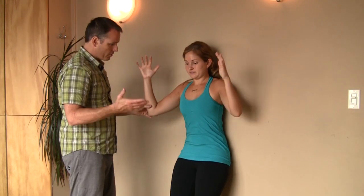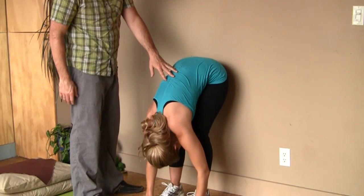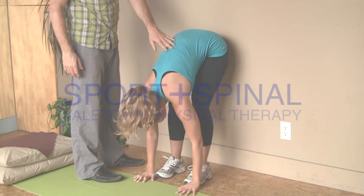Then try to touch your toes again afterwards and you're going to notice a little bit of increased range of movement and a little bit more ease of movement. Good — come on back up.